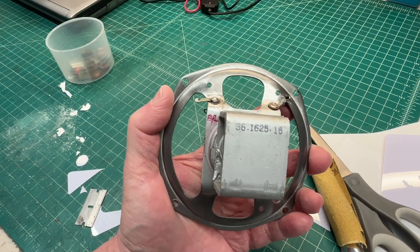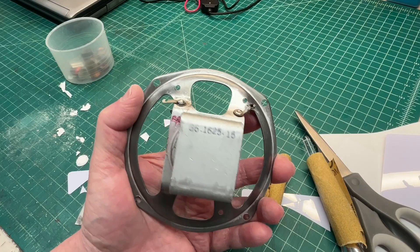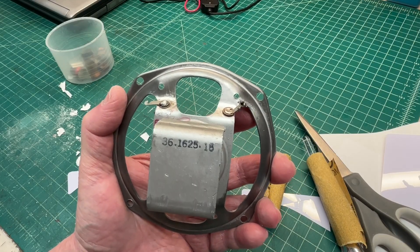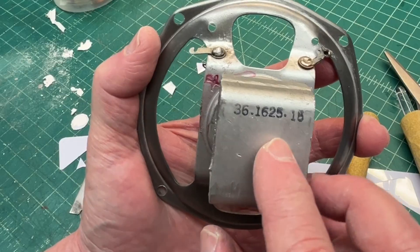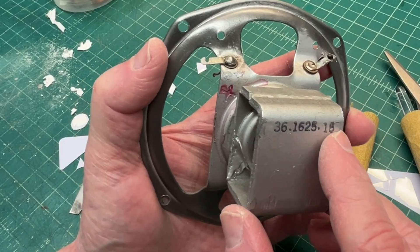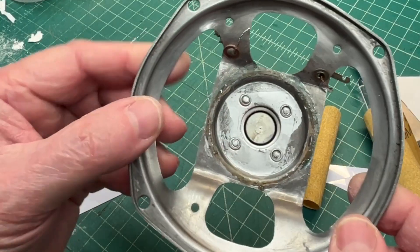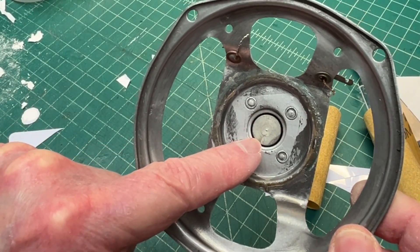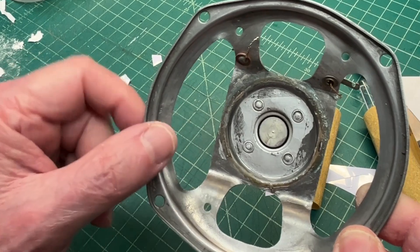Another 4-inch loudspeaker that I've had in my collection for a good while — serial number 36-16-25, Losate-15. If you reference these first few numbers, it comes back to a Philco. As you can see, I don't have the spider, don't have the voice coil, the cone, or surround.